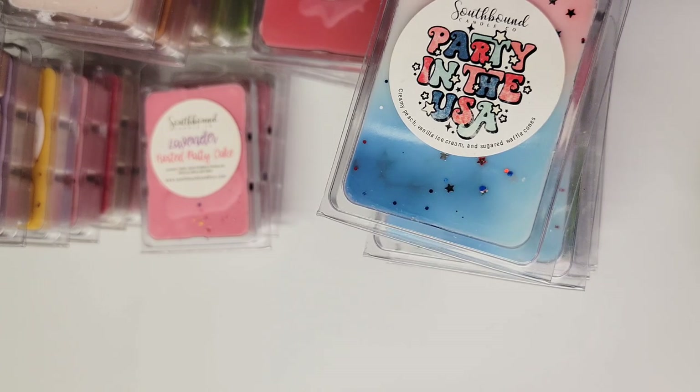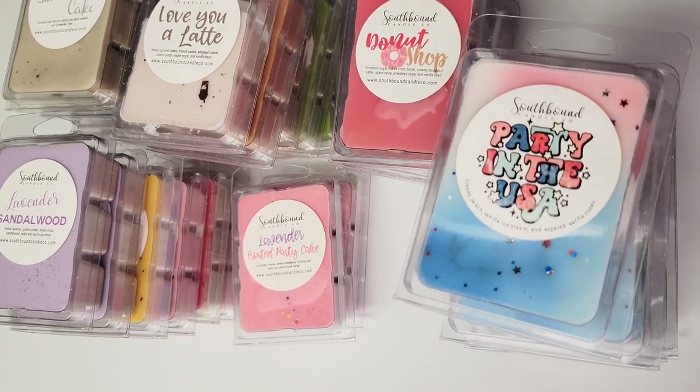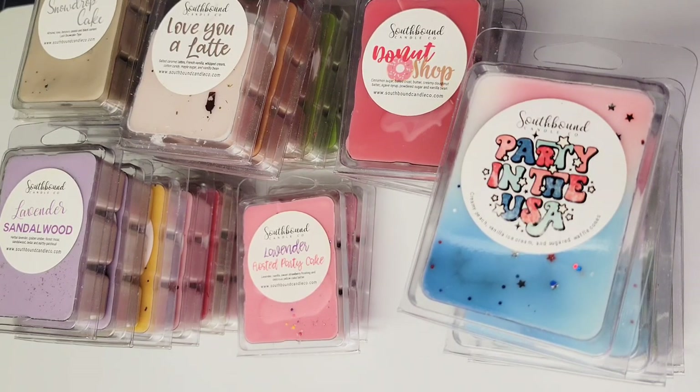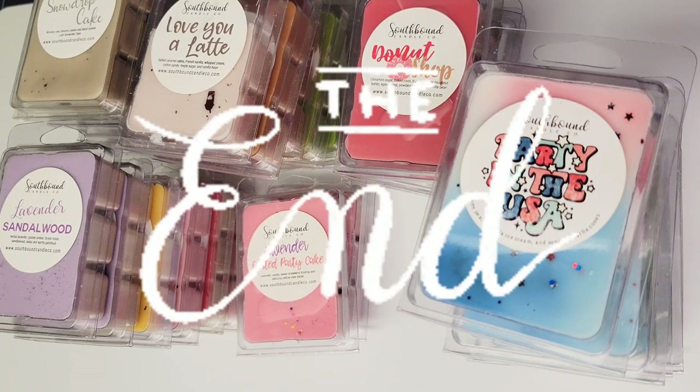That is the clamshells — I need to move on to wax cakes and bakery bags, but this video is getting long so I might break it into two parts. Right now I'm not really adding to my collection because I just have a lot, but I'm hoping to make a little more progress on my clamshells. I don't feel like I need to be in a rush because they have a great shelf life. Anyway, if y'all have any of these scents, let me know down below. If you've tried Southbound, join the Facebook group, and let me know your favorite scents. Thanks for watching — see you next time!